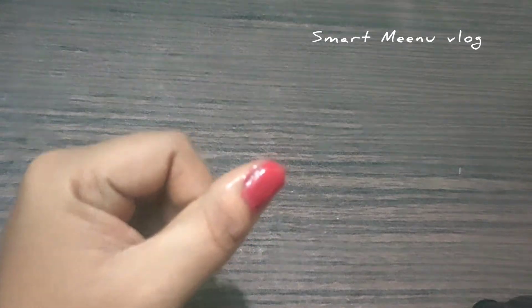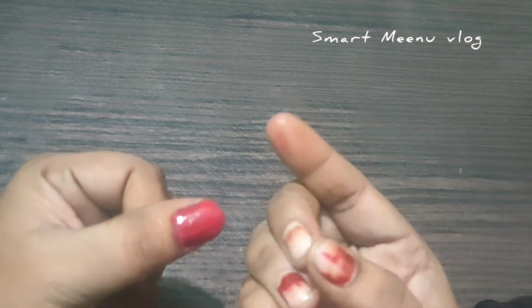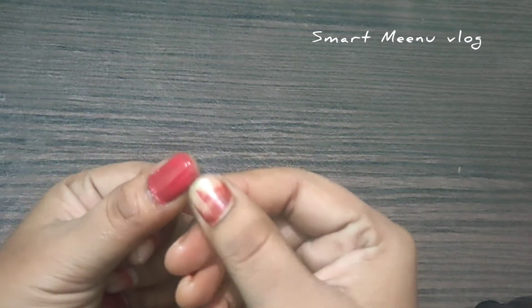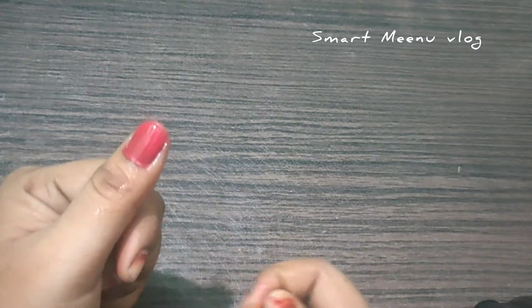When this is done, we will take the nail polish to remove the nail polish from the end. It is a little bit easy to remove the nail polish.